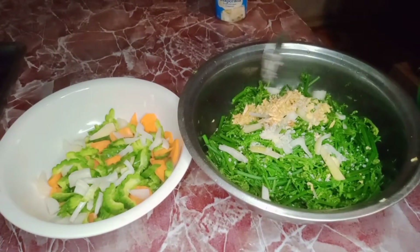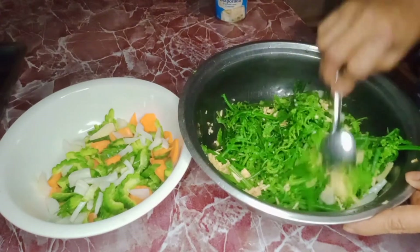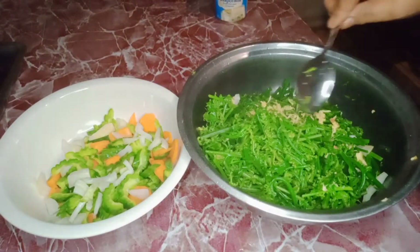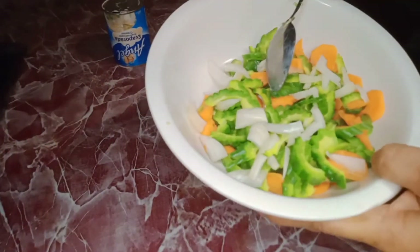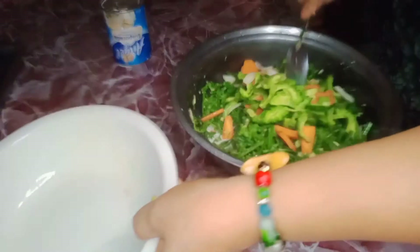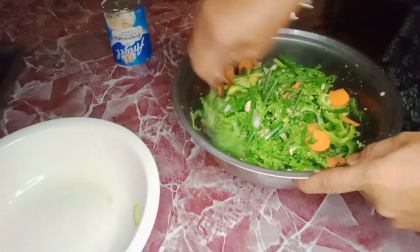Add salt to your desired taste and mix everything together. Then you have to add milk — I use the Angel brand because it is just like coconut milk. Mix it all together.